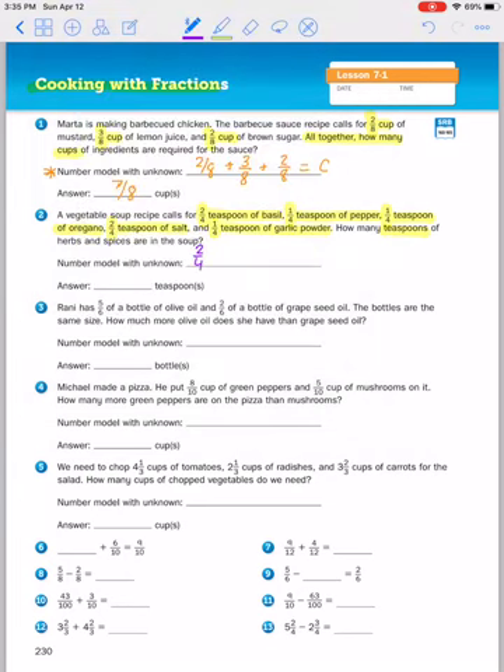We're going to add all of the ingredients: two fourths teaspoon of basil, one fourth teaspoon of pepper, one fourth teaspoon of oregano, two fourths teaspoon of salt, and one fourth teaspoon of garlic powder. The denominators are the same, so you're just going to add up all the numerators. Two plus one is three, plus one is four, plus two is six, plus one is seven — and you're going to get seven fourths.